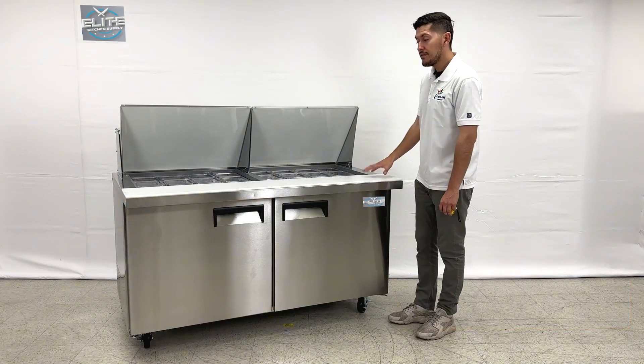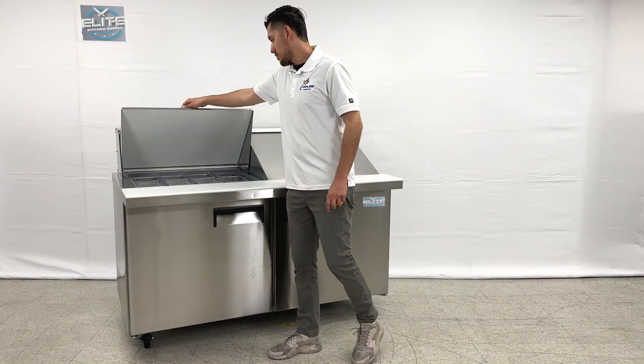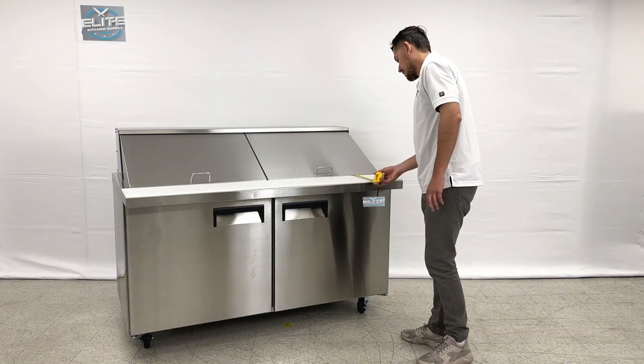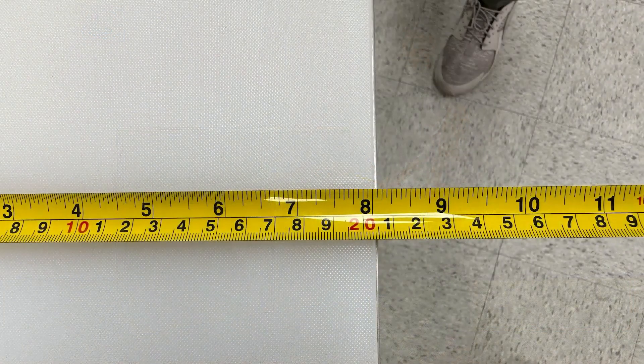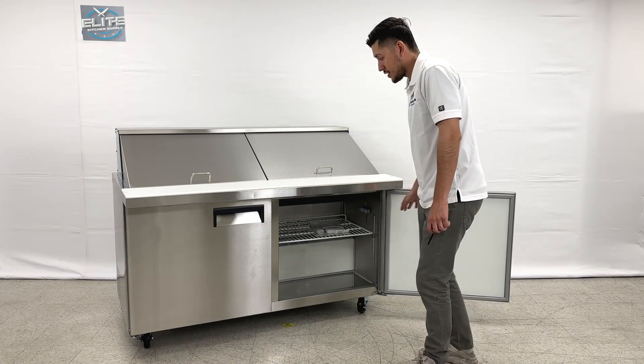Now I'm going to give you the measurement for this cutting board. We'll go ahead and close these lids and give you the measurement for the cutting board. For the cutting board, we are looking at 8 inches.